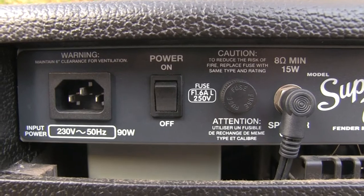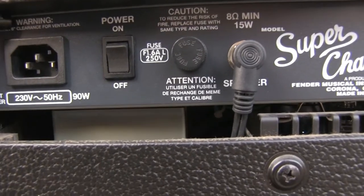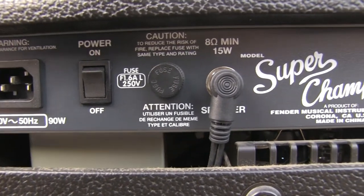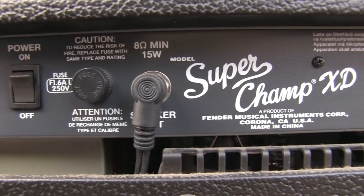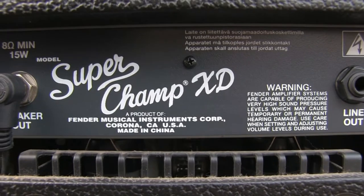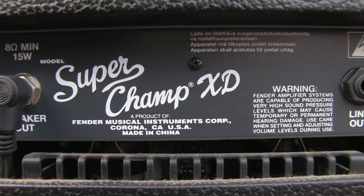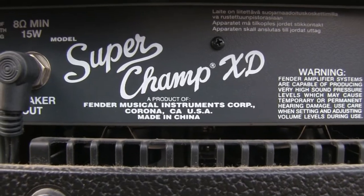The back of the amplifier tells you that this is not a vintage amplifier — lots of warnings. There's the IEC socket, a warning for the fuse, the power switch, and the speaker connector. There's a nice logo here: a product of Fender Musical Instrument Corporation, in California, USA.